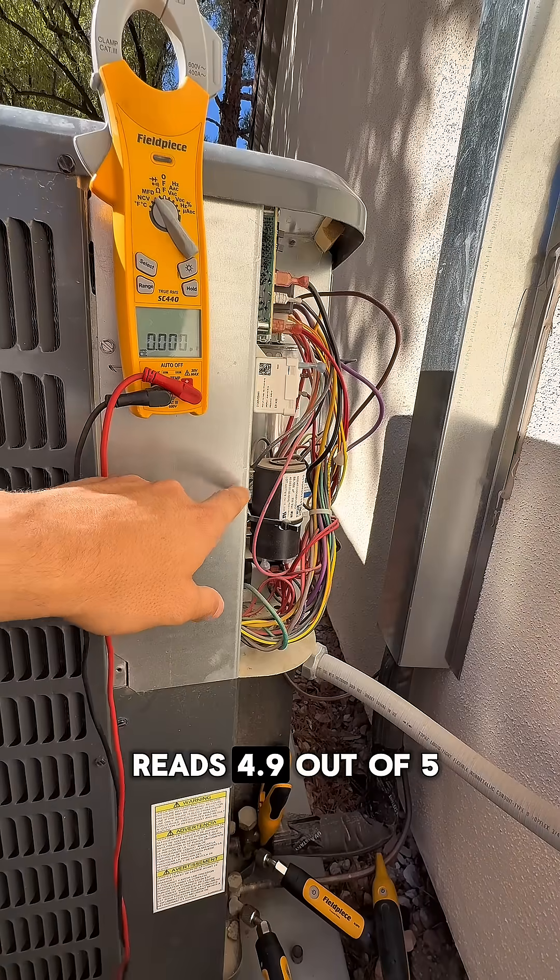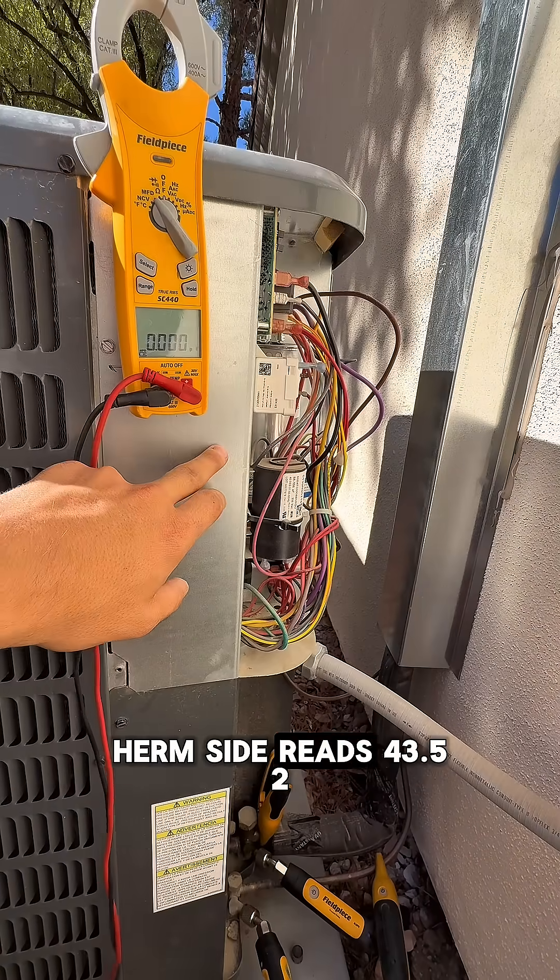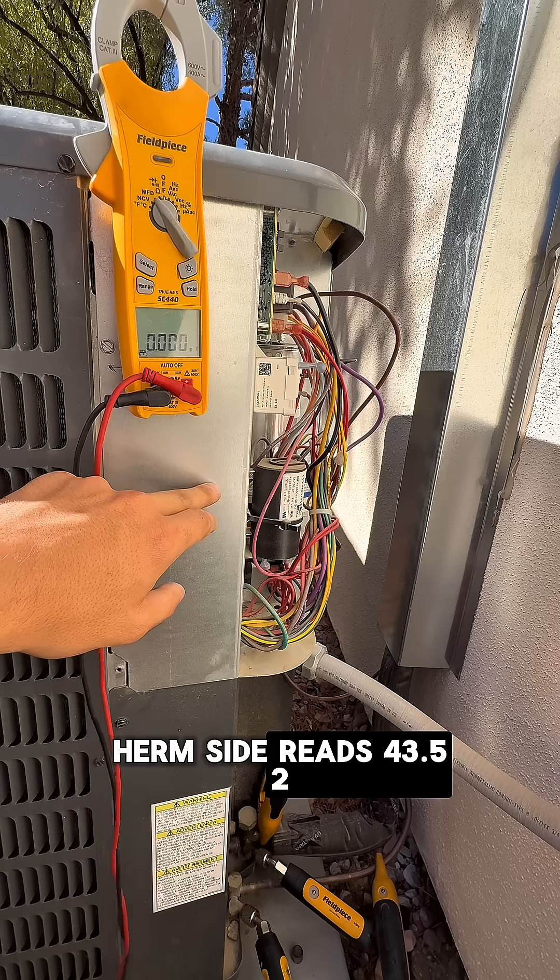The capacitor on the fan side reads 4.9 out of 5. The Herm side reads 43.52 out of 45.